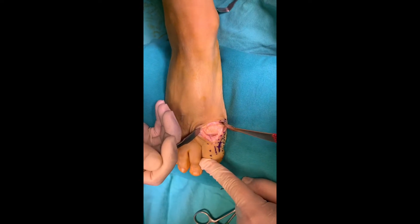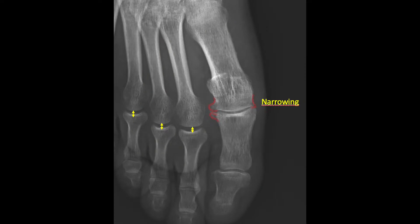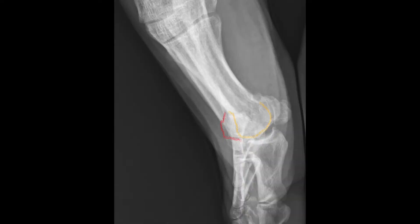Cheilectomy is a surgical treatment option at the early stages of the disease. In the X-ray, the narrowing of the joint compared to the lesser fingers can be seen. Also, osteophytes can be seen in red. Common symptoms are pain and loss of motion of the joint. In the lateral view, dorsal osteophytes colored in red over the yellow metatarsal head are the cause of the loss of dorsiflexion.